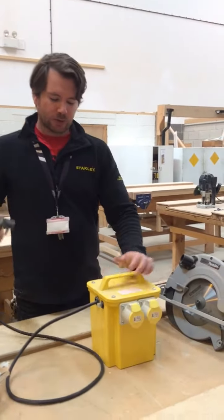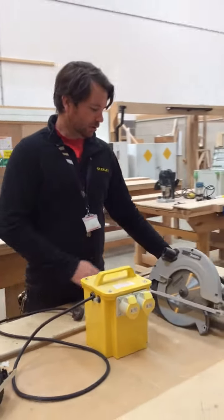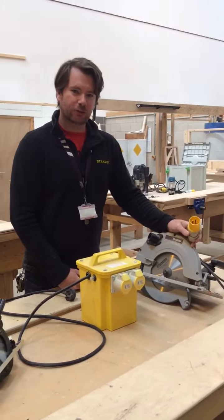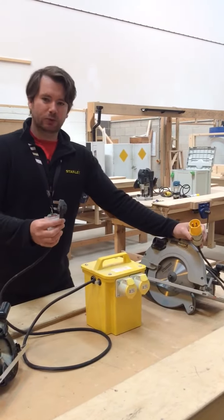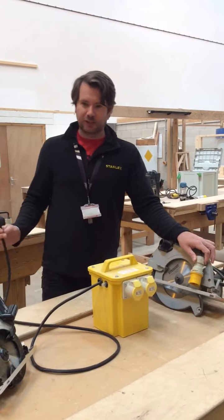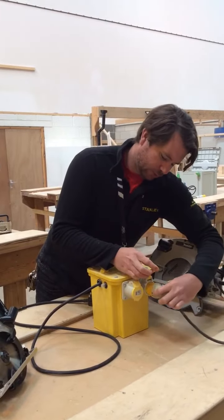We've got a 110 volt transformer here. We use this to step the voltage down to enable taking a 110 volt plug. This particular circular sort is what we will use on a construction site, which would be 110 volt. Obviously the mains power would plug in with 240 volt, so we use a 110 transformer — you plug this into your mains and it enables you to plug your 110 volt power tool into this transformer.